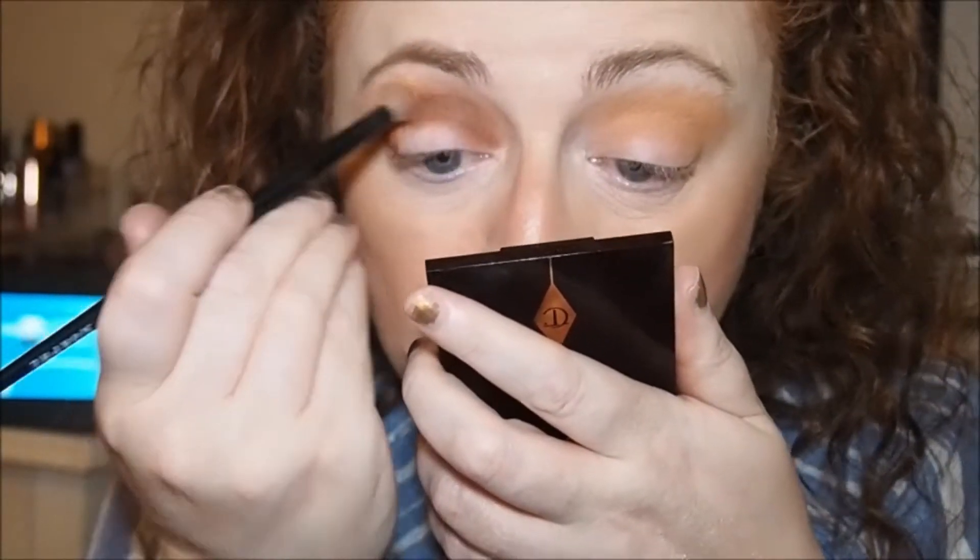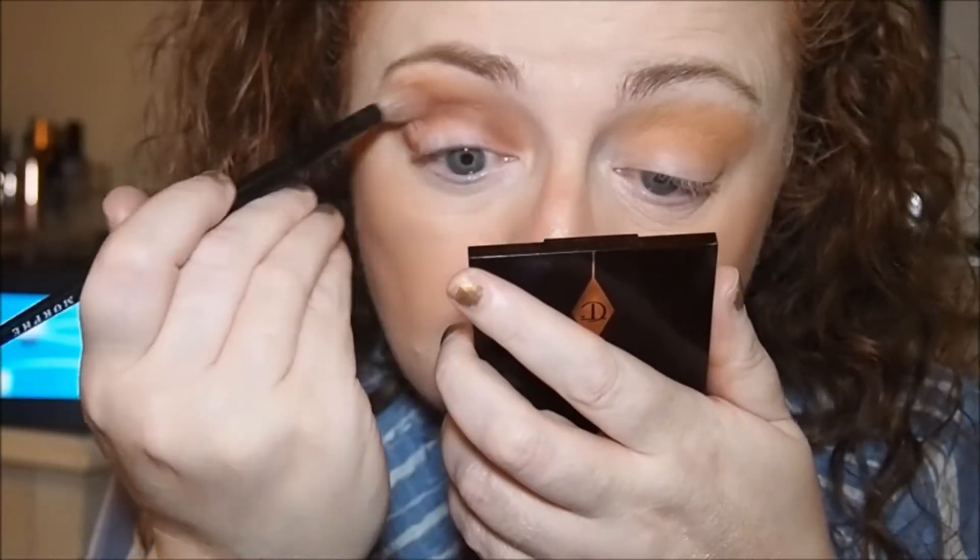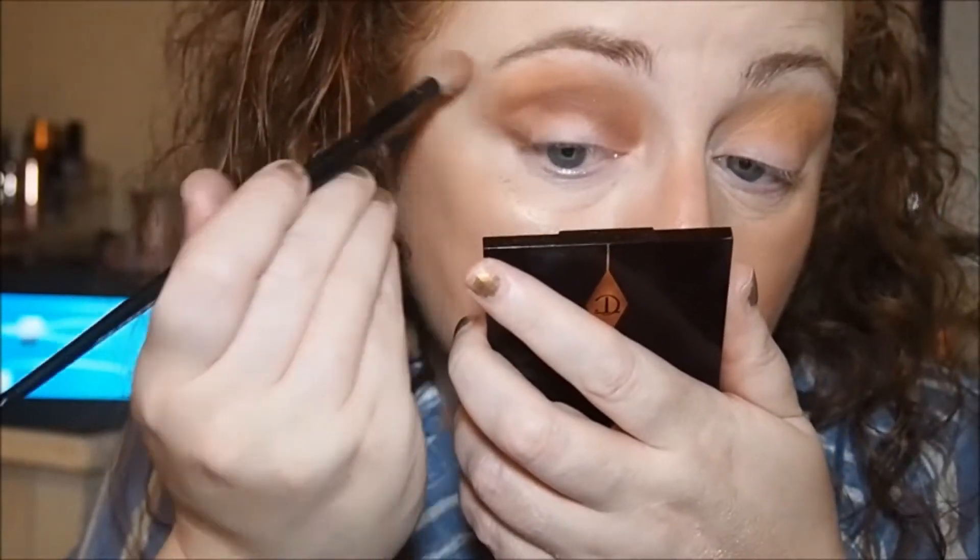Let's get that other brush and blend that out. Yeah, that looks nice. Run that through the color switch, then run the oval brush through the color switch. Now which is the comparable shade? I think it would be number 12 — that would be the comparable shade.